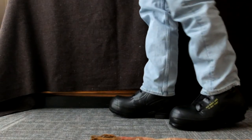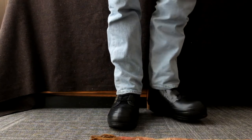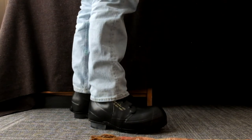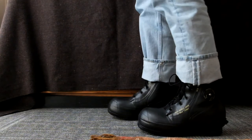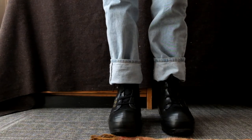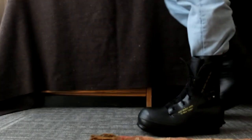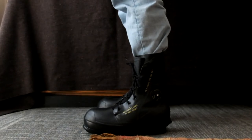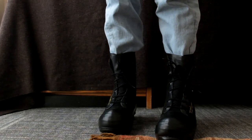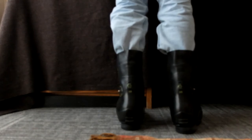In case you're curious how they'll look on feet, I'll show you them with my pants over them, with my pants cuffed, and with my pants tucked into them. While I haven't had the proper time to put these boots through their paces, I imagine they'll serve me well in the cold Vermont winters.